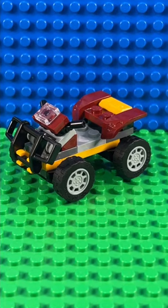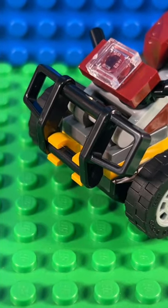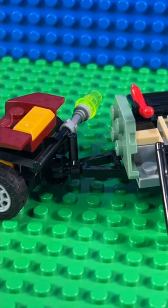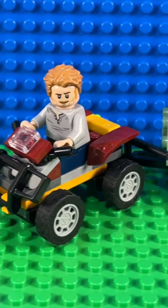But as quad bikes go, this one's pretty cool. It's got some nice bull bars and a headlight on the front, and I like the way they've done the handlebars. It's got two clips at the back — the top one for Owen's light, and the bottom one for the trailer. And when you put it all together, it looks like this.